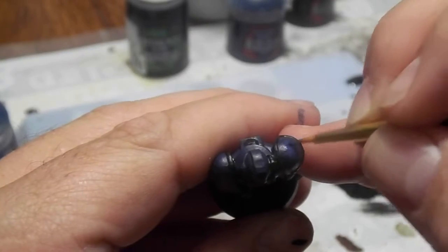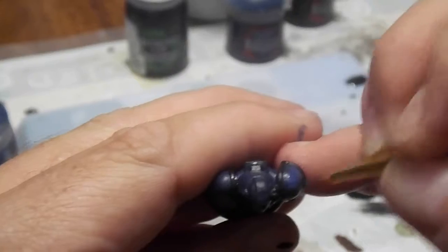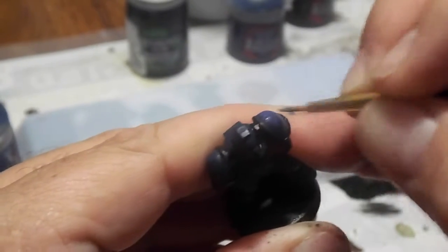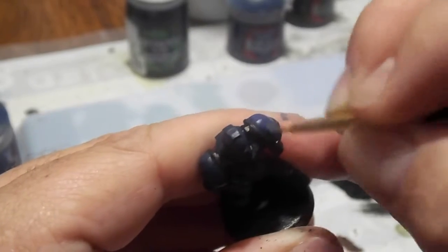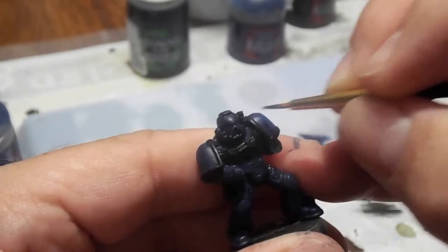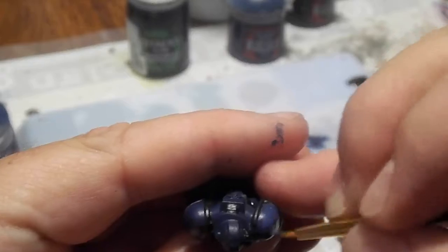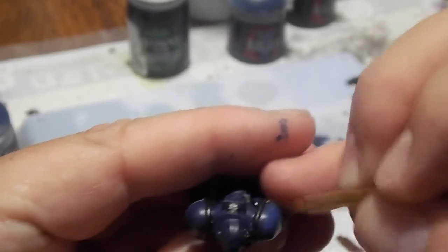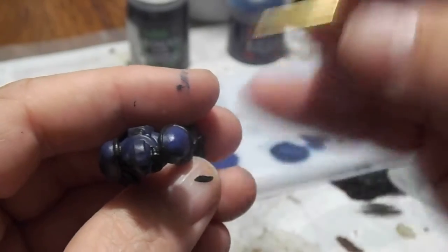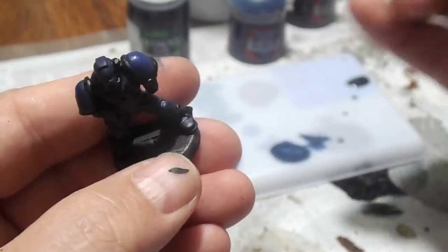So we'll go ahead and start with this and just work it in. You want to leave a little bit of the darker paint in the recesses — this gives the illusion that there's depth. So I'm going to go ahead and just paint it on, and leave a little bit of the darker paint in the recesses to create that look of depth. At the same time, provide a highlight on the outside of the miniature.